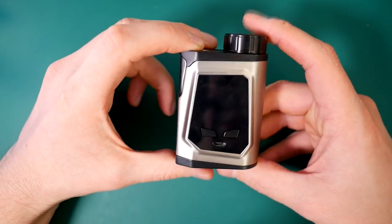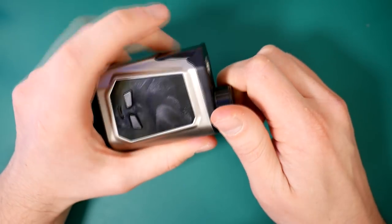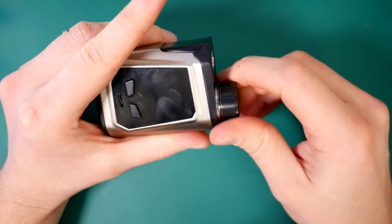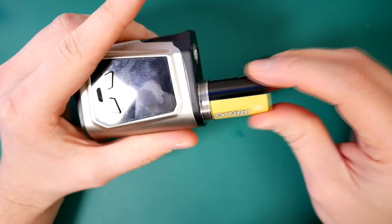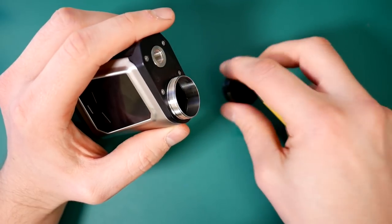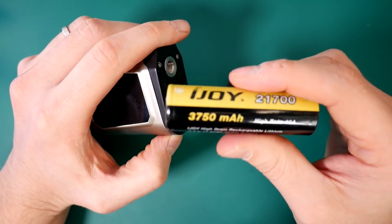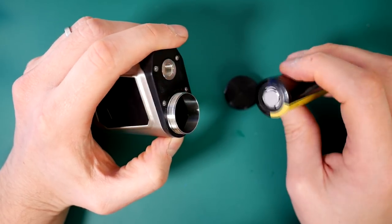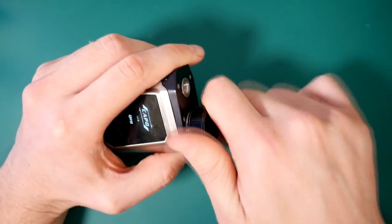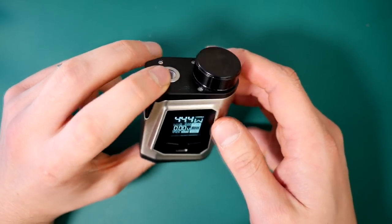So here is the mod — this is the Capo 21700. The way the batteries work: 2700 and 21700 are both the same length, so they both fit in perfectly fine. The 21700 is slightly wider — that's what the 21 stands for. They both fit in absolutely fine, and because of this cap system, you screw it down and it tightens up. So the fact that it's a little bit narrower with the 2700 makes no odds. Positive side down. It has a little negative symbol on the cap. You just screw that down — it's a good fit, no rattle, no problems.